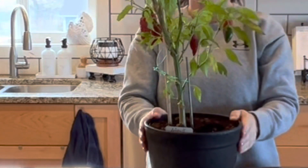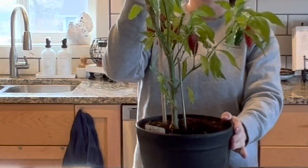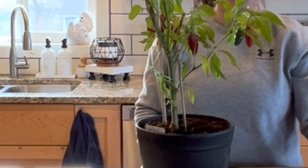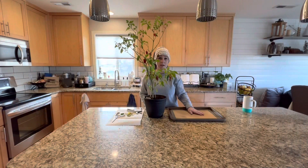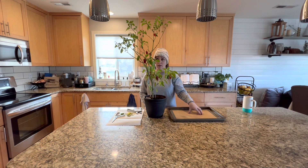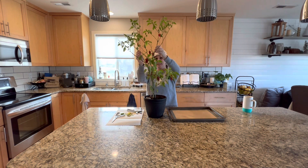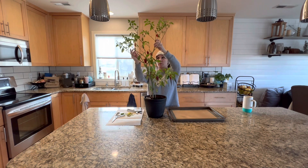So what we're going to do is take all the peppers off and put them on a baking sheet to dehydrate them. We'll put them in an oven at 200 degrees and dehydrate them for a couple of hours. Then we're going to trim back all of the extended limbs — these will come back in the spring.